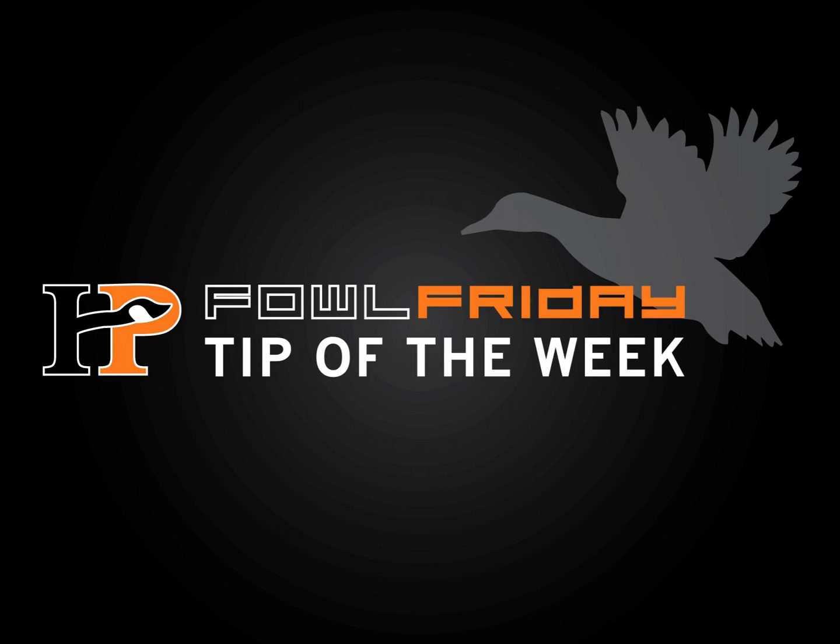We're going to talk about some tips to help you overcome these kinds of situations. The first thing is real easy — a little hot soapy water will take care of a lot of issues your call might have, from built-up debris and things of that nature that get locked in there. We're rolling around in cornfields and hunting swamps, so you're going to get various parts and pieces stuck in the calls from time to time.